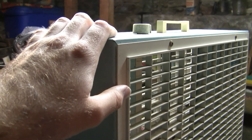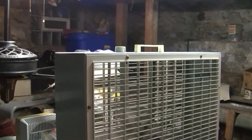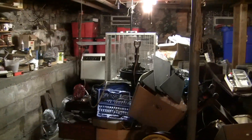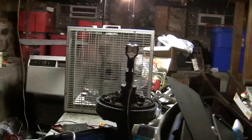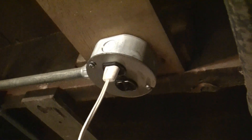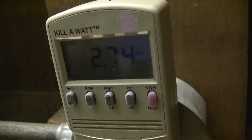It's pretty smooth, it doesn't shake much at all, and it's very powerful — not too loud. I don't have the kilowatt meter plugged in, hang on a second. Got that plugged in, let's get the fan in. And here we are back on high.